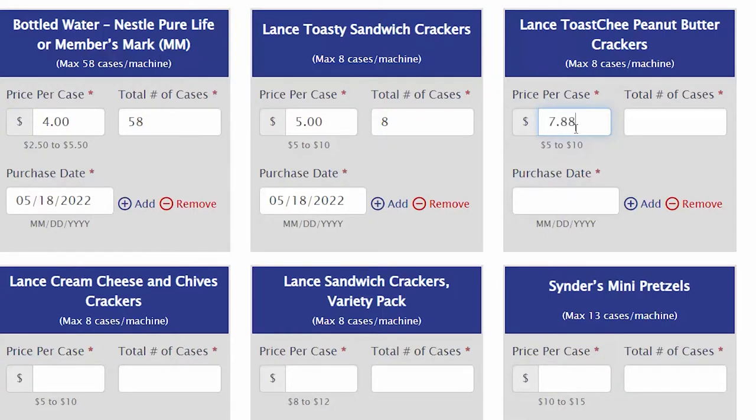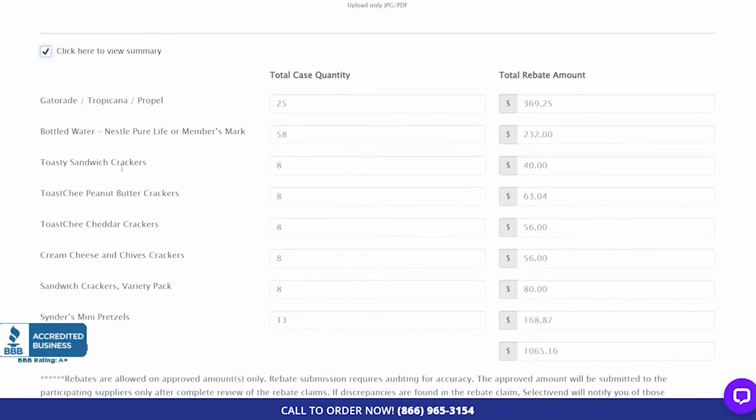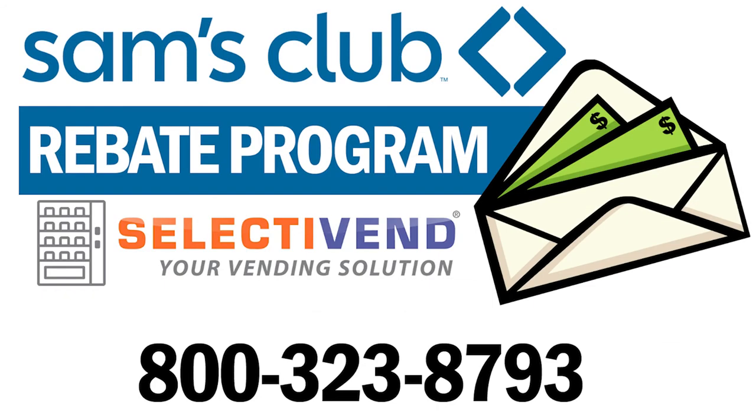Just go online and fill out the necessary information from your purchase and we'll send you a rebate check covering the cost of the qualified Sam's Club products. For more information, call Selective Vend today at 800-323-8793.